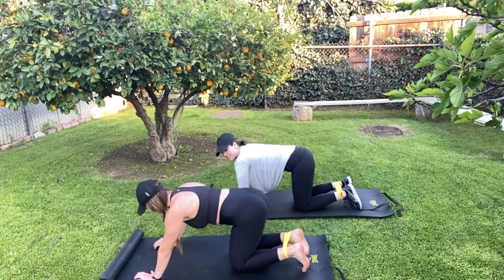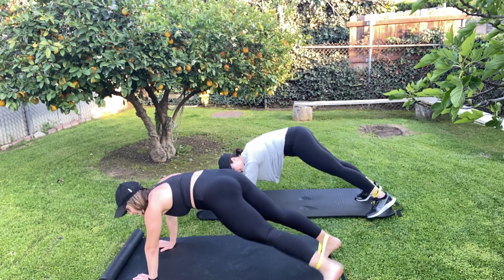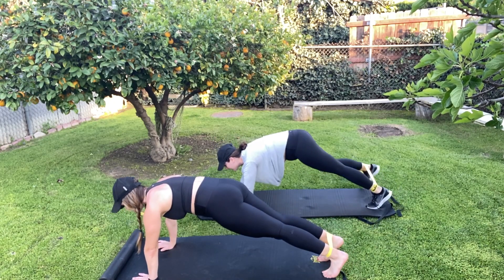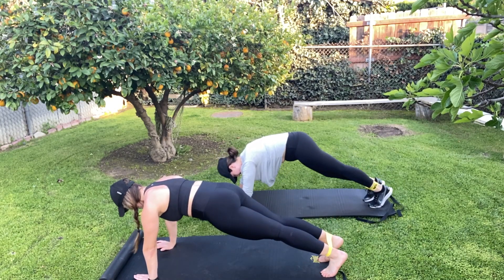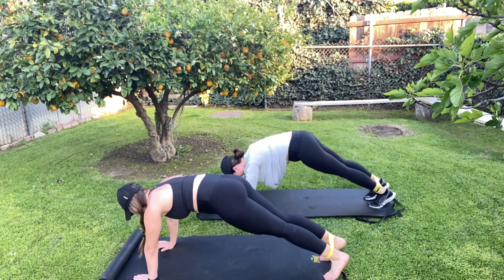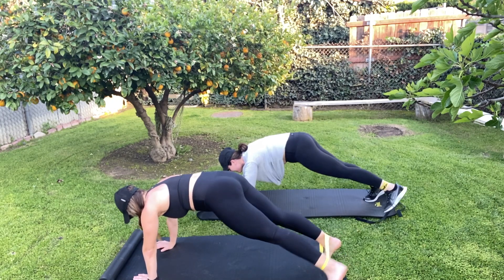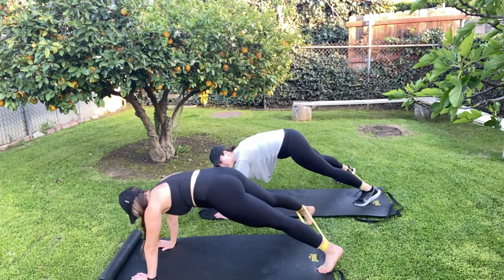We're going to go back up to the push-up position. The legs are going to kick out to the side, together, and side, together. As wide as you can go, really nice and strong. Ten reps each side — seven, three more, eight, nine, last on each side, and ten. Nice. Whoo!